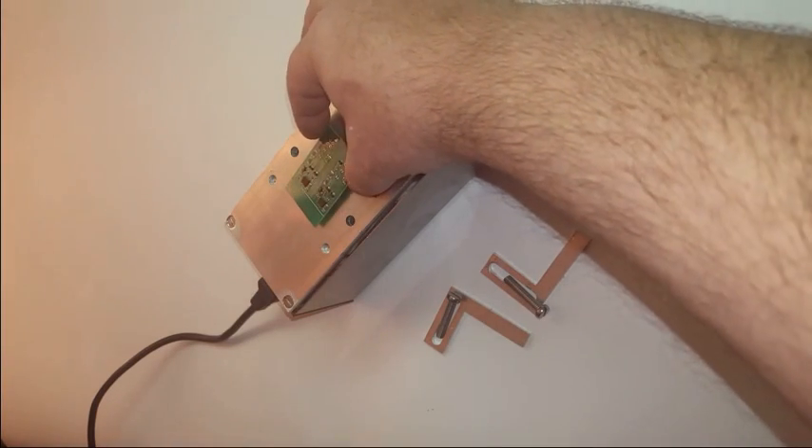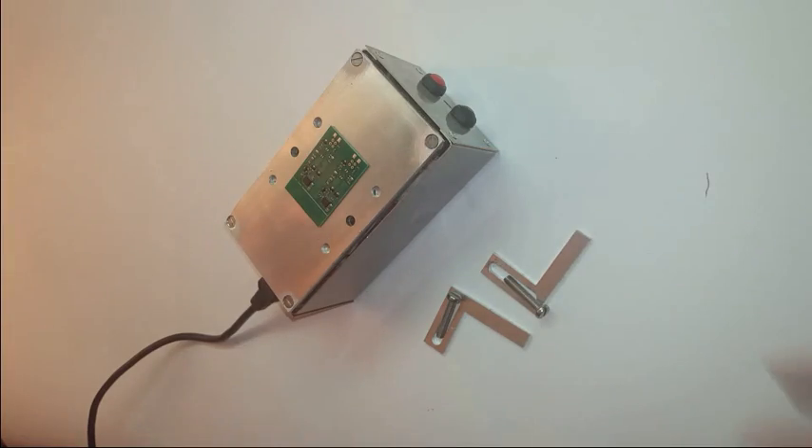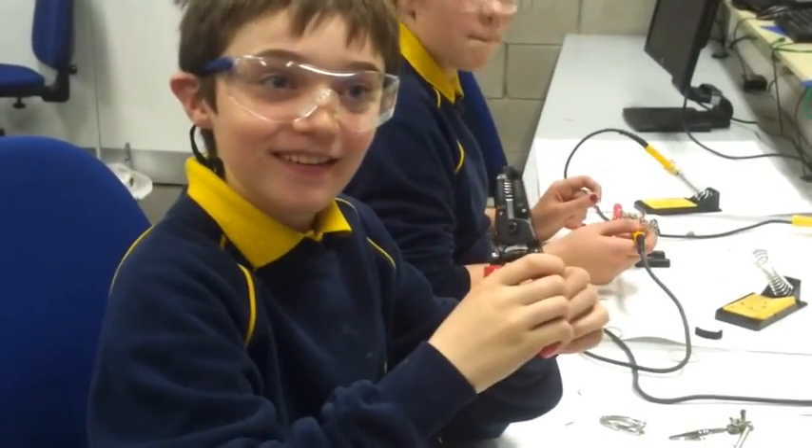Reflow is a compact, affordable tool that allows you to work with and learn about modern surface mount components at home. And it is a great tool to teach and inspire learners. Learners get inspired more by what they can do than by what they are told.